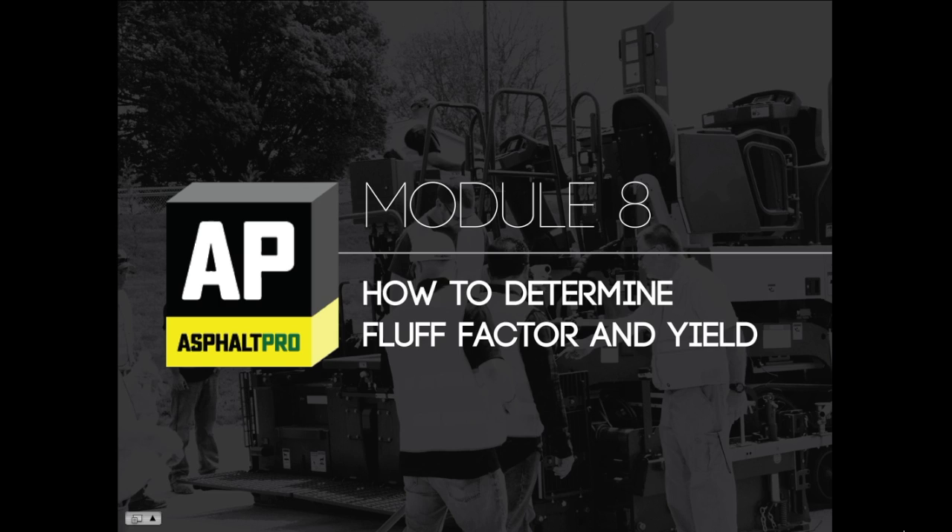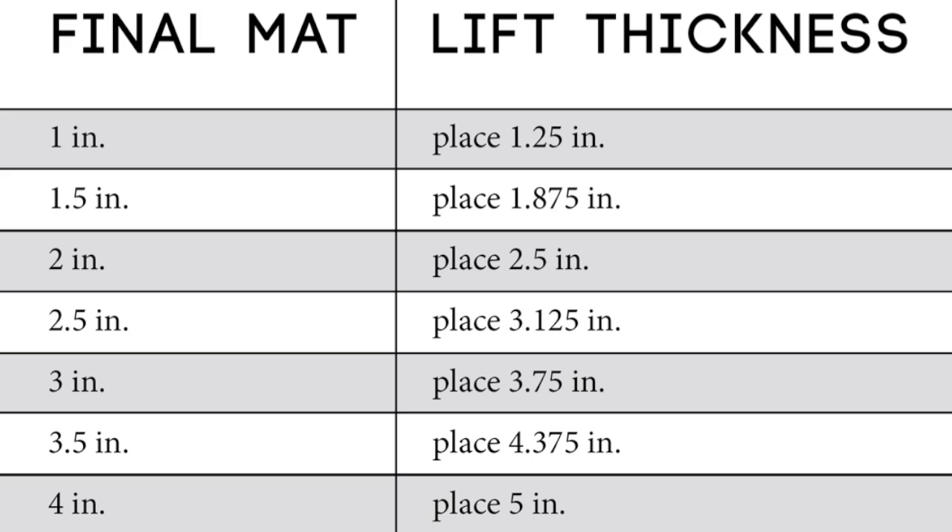Think about it — the mat you place will be more compact after you roll it. That's the point. To achieve the correct mat thickness after compaction, you'll need to place the lift a bit taller than the final spec requires. For example, if the mat is supposed to be one inch thick, you'll place a lift of one and a quarter inches. That extra quarter of an inch is known as the fluff factor. The foreman typically calculates the fluff factor, which is the mat thickness the screed will place by adding one quarter of an inch to each inch of final thickness the project calls for.